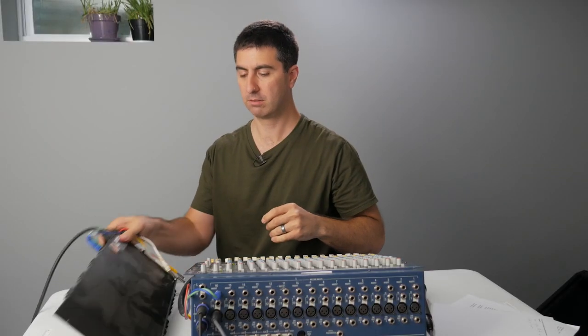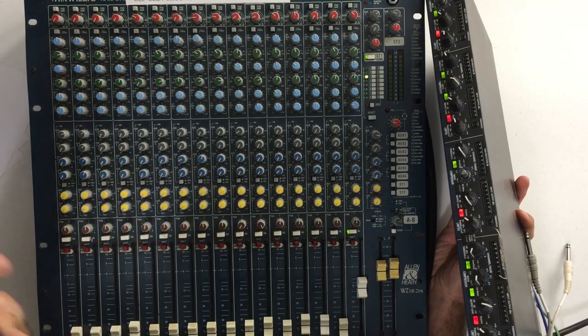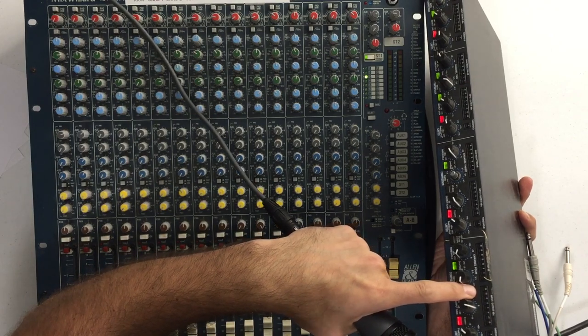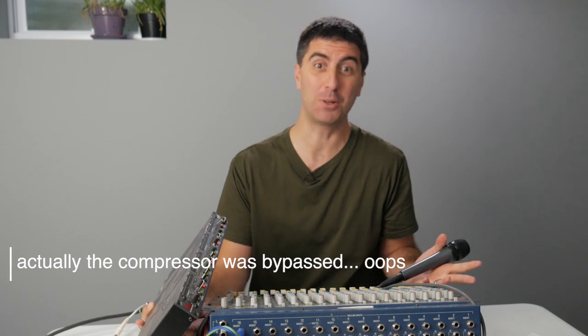There we go. Now if we turn this over — and don't bend the connectors on the table — I'm going to take my microphone: check one two, check check one two. We can see we have input level on the compressor's input. We can tell we've got this hooked up right because A, there's signal coming back into the channel, and B, we can actually hear it when we turn the knobs on the compressor. So that's how we know it works.